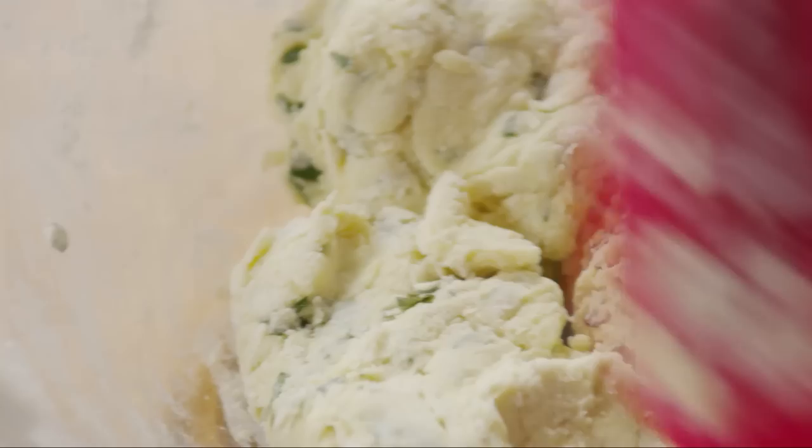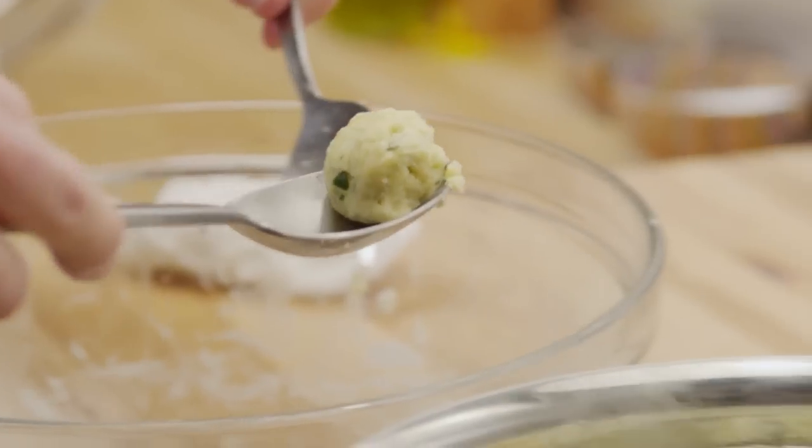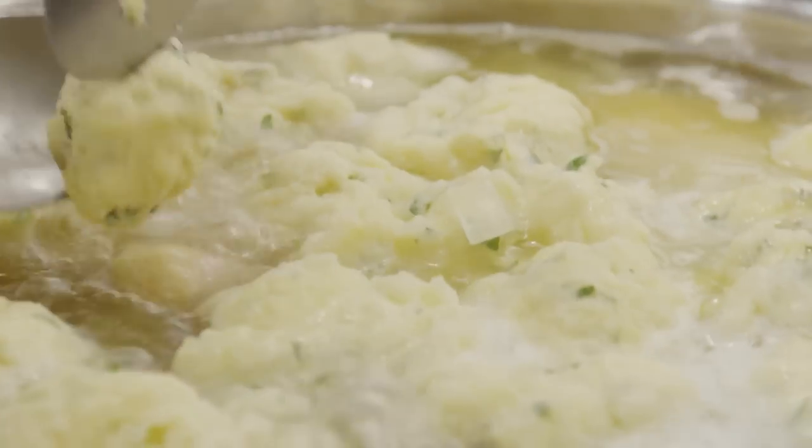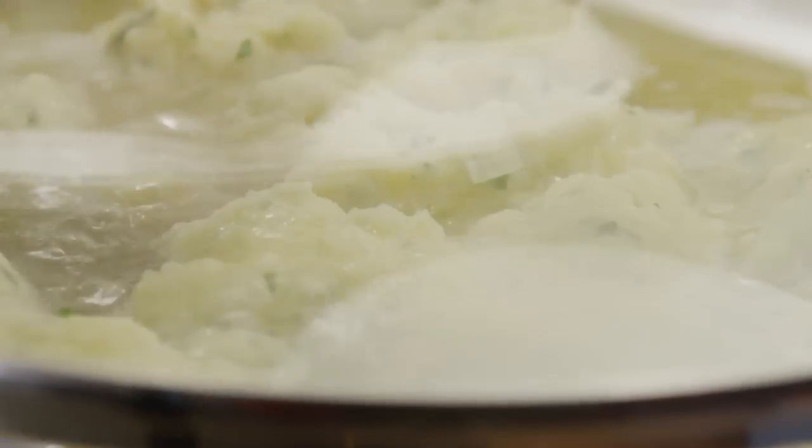Mix until it comes together to form a moist dough. Then use spoons to form and drop walnut-sized dumplings into the simmering chicken broth. Cover the pot and continue to simmer until the dumplings are cooked through, about another 10 minutes.